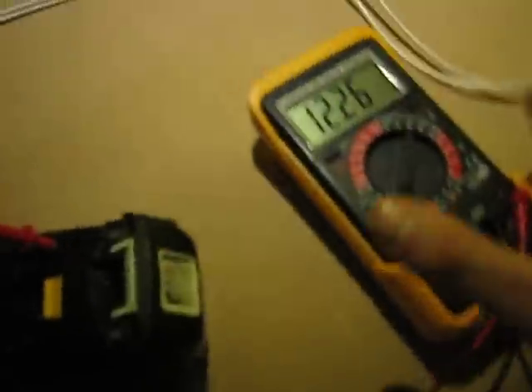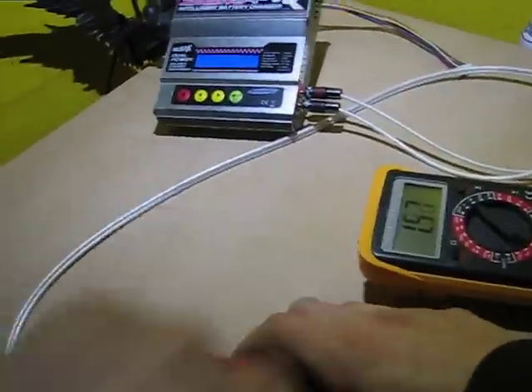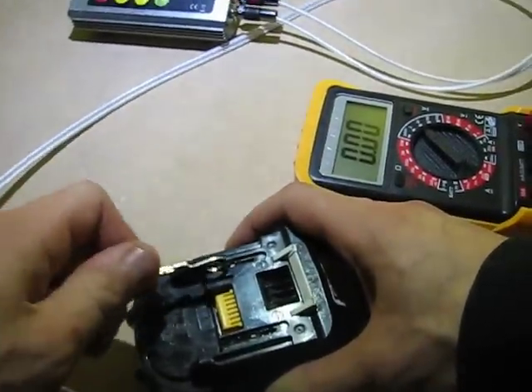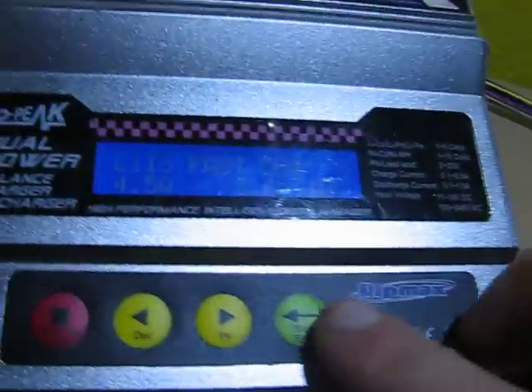First I need to read out the voltage of the battery — it's about 12 volts — so I'm going to choose the program according to the voltage. If you use too high a voltage it will say the voltage is too high and you can't charge it, so you have to charge it gradually, increasing the voltage.